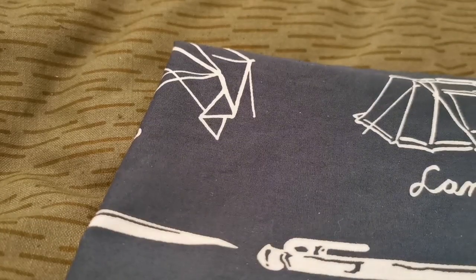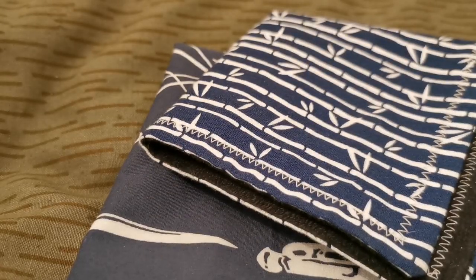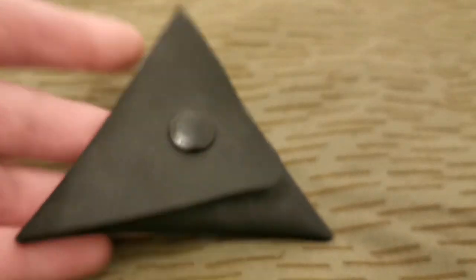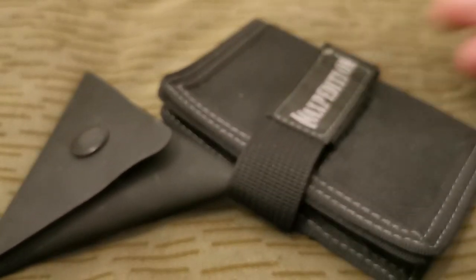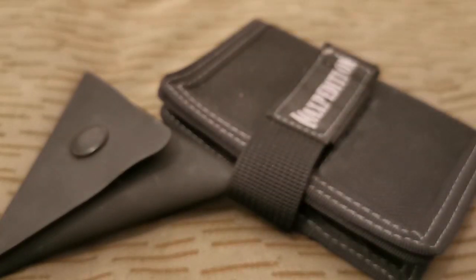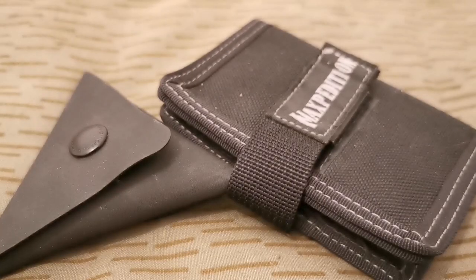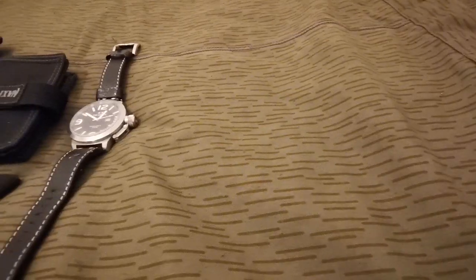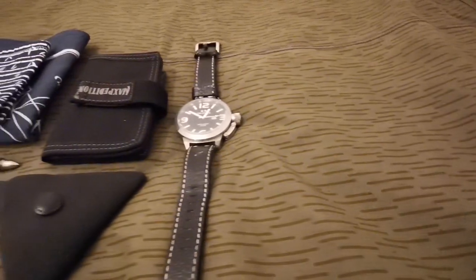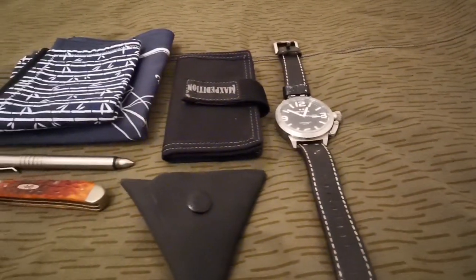Got a bandana as always and a hank. Got a Maxpedition TCP filled with coins and a Maxpedition wallet filled with licenses, bank stuff and IDs, and other small items I've already shown in the last video so I won't bother getting into them. So that is my on-body carry.